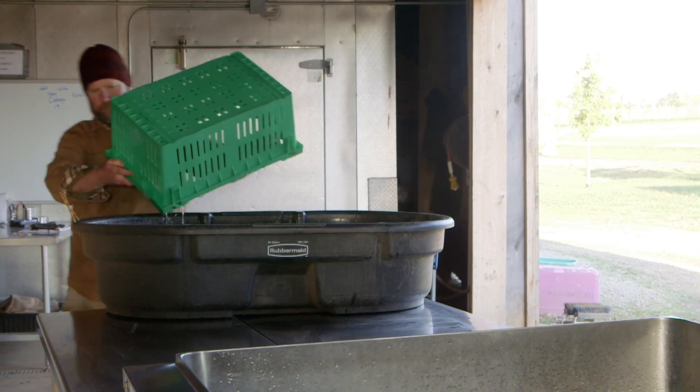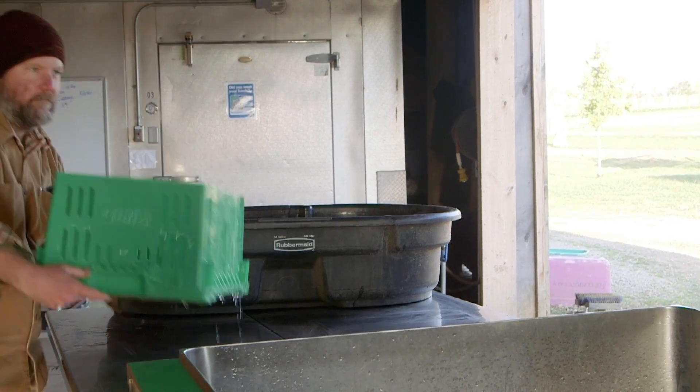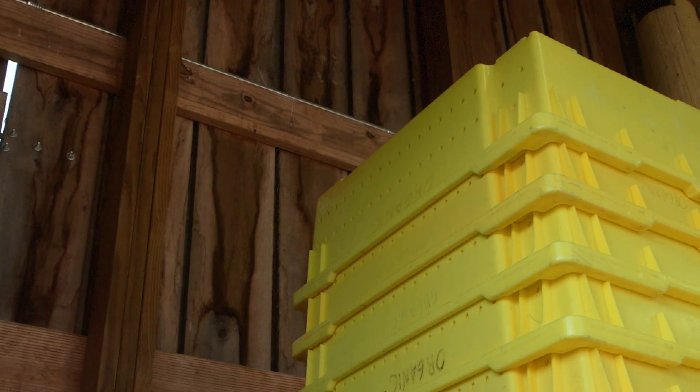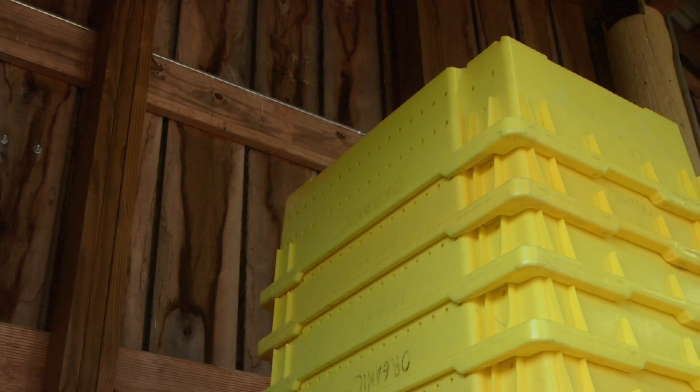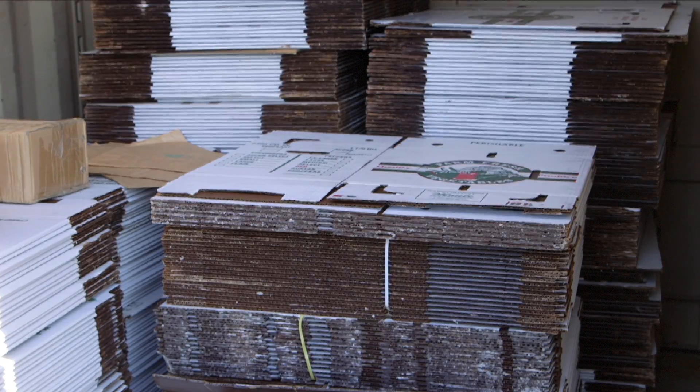Ultimately, you have to treat the boxes you use like food preparation surfaces. You've already done a great job of making the food on your farm safer. Don't overlook this last step, and remember: don't reuse one-time use boxes.